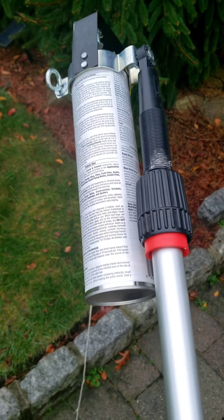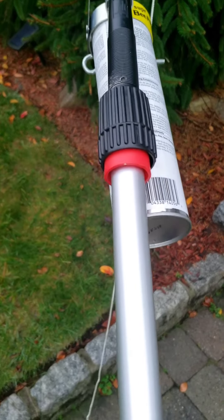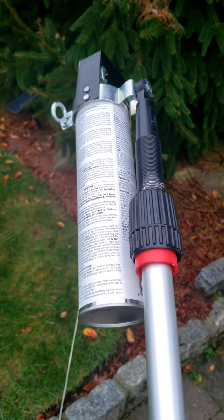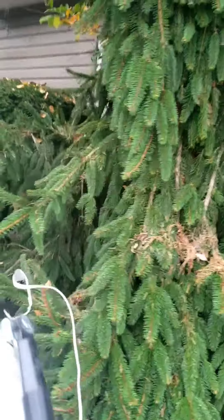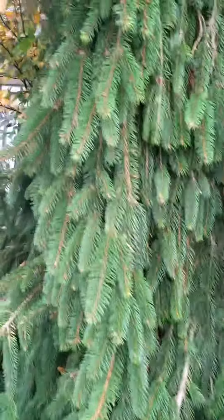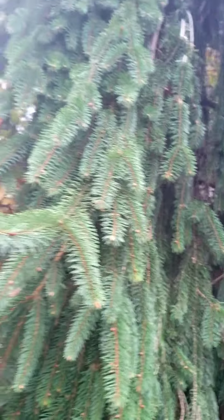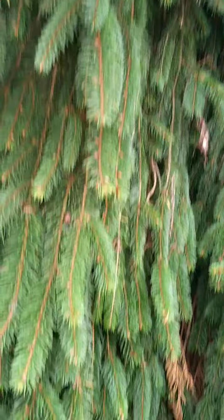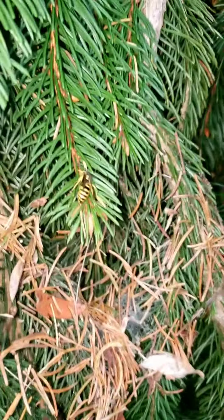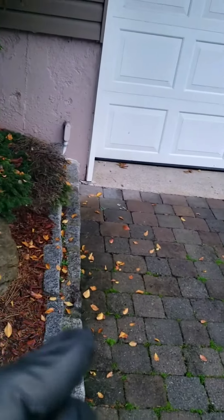Okay, so today we have some issues, so I'm gonna use this tool. I didn't see the hive, but the bees love this tree. Same old annoying bees all over the place. I don't know why they like this tree. That's the enemy right there.